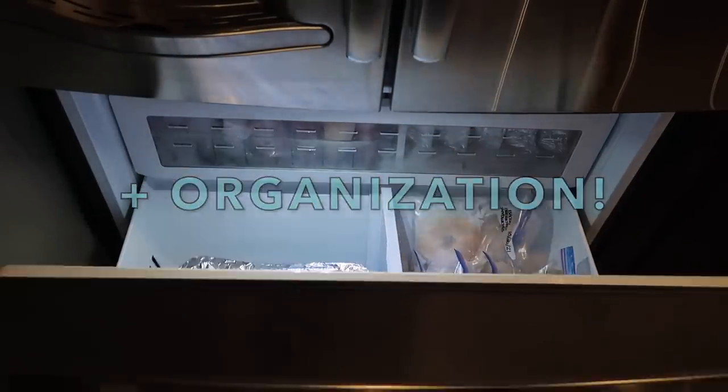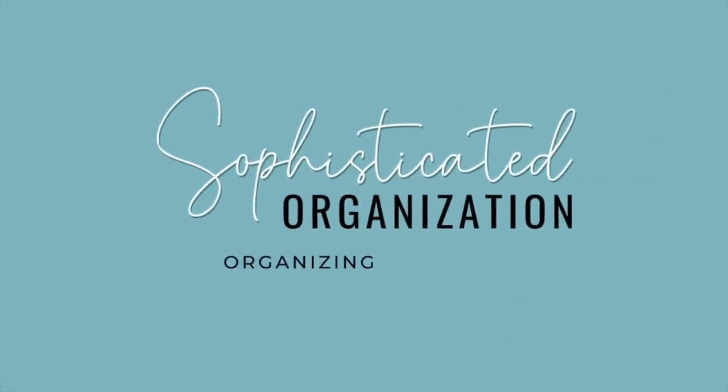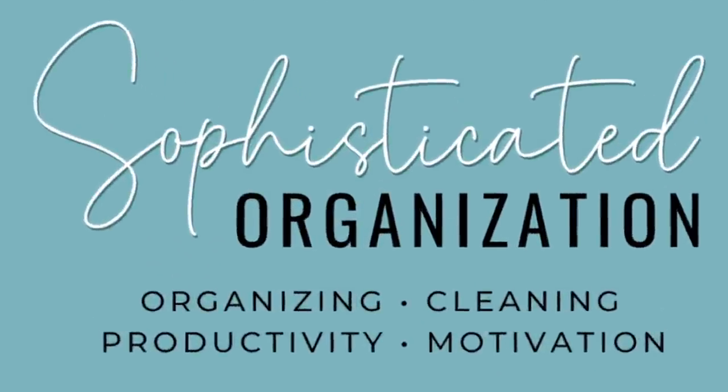Hey everyone, my name is Sophie from Sophisticated Organization. Welcome back to my channel, or welcome if you're new here. Today we are going to be doing a postpartum freezer meal prep, and this is probably going to take a lot of the day. I already have the bacon sizzling. I'm about 34 weeks pregnant, so not long until the arrival of our first child, and I want to have some freezer meals on hand to help make things a lot easier during the postpartum phase. So let's get started because there are a lot of meals I want to get prepped today.